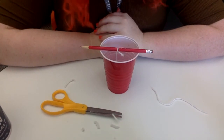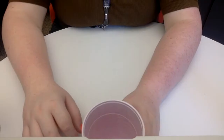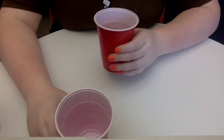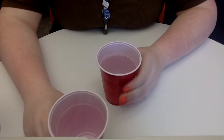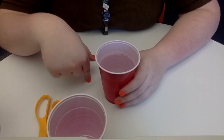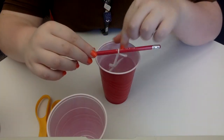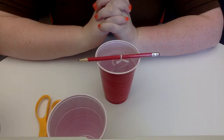Once your salt water has cooled, you're going to want to pour it into your cup about this full. If you have red plastic cups, it's to the top line — but this is about three fourths of the way full. Now you're going to take your snowflake and dip it into the water. It's going to want to float, so you want to make sure to push it down. And now all that's left is to wait.